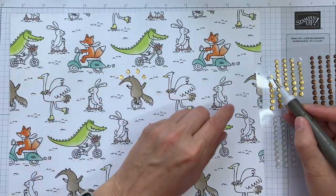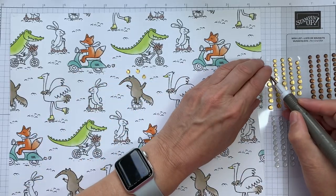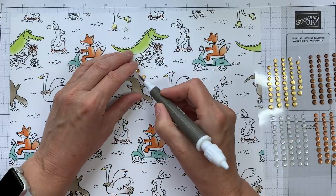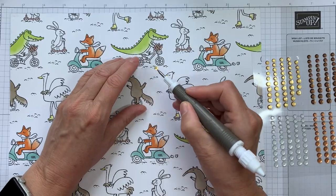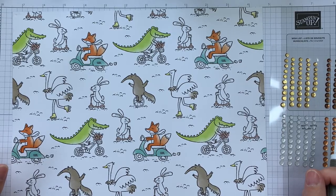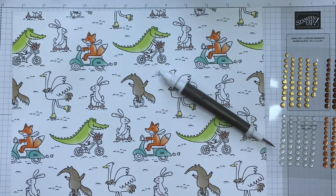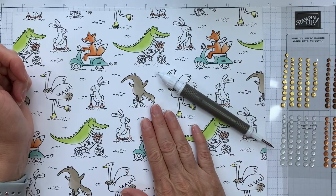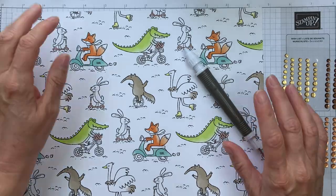I hope this is giving you lots of ideas for how you can accent your DSP with these adhesive sequins. Of course the same idea works for gems and rhinestones — it doesn't have to be sequins, I've just been featuring those this week. These are great ways to accent your paper and create something a little bit more special. Please do subscribe to my channel to see a quick tip or set of tips every Friday and a quick card every Monday — thanks for stopping by!